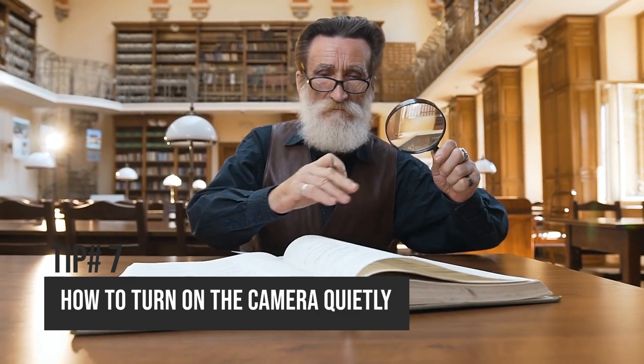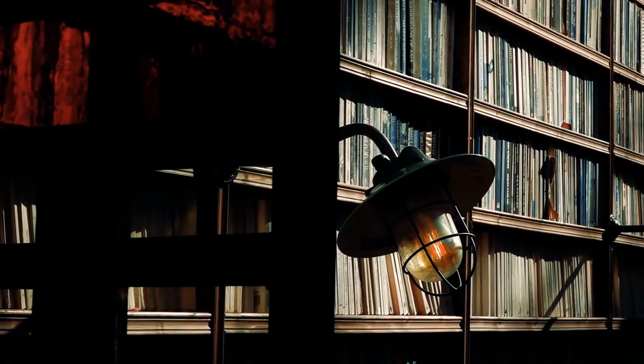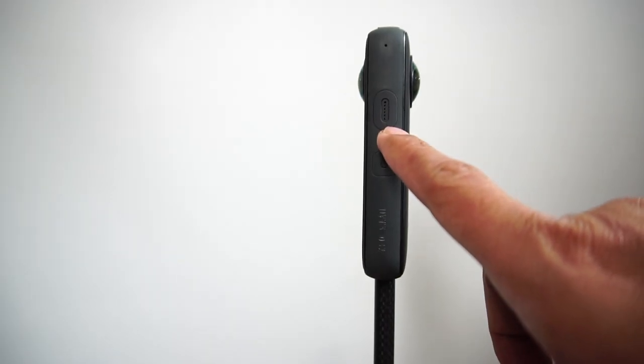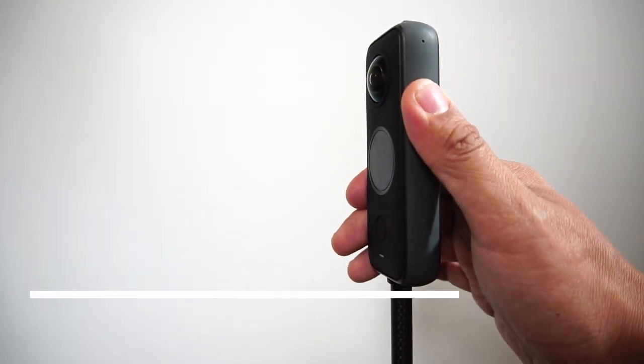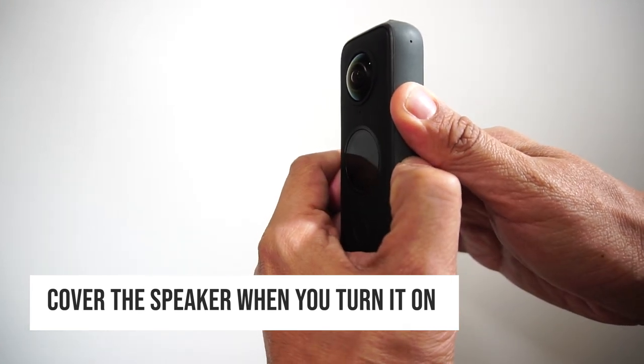Tip number seven. Do you find that the ONE X2 is a little bit loud? You can't turn off the beeping because it's too useful. But here's how to reduce the sound for those times when you need to be more discreet. This is the speaker — you can cover it, and when you turn it on it'll make the sound much less intrusive.